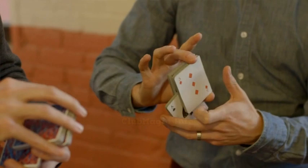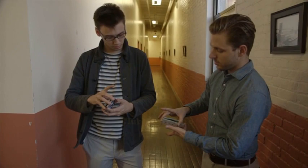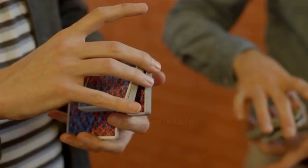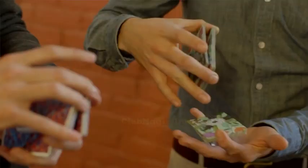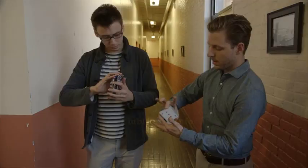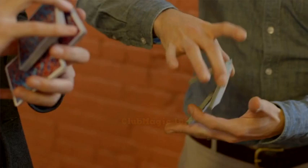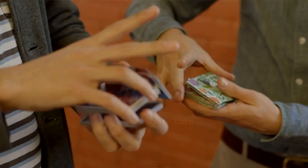You'll notice the grip of the two packets — there's a space between them created by that center packet, and I have my middle finger and thumb at the left edge of those two packets. Now you're going to straddle the center packet, so it's going to be straddled between the little finger and the index finger, just like this. And now you're going to pull these two packets up, and what's going to happen is that lower packet is going to pivot around the middle finger and thumb — just like that, and your thumb is now underneath to support.